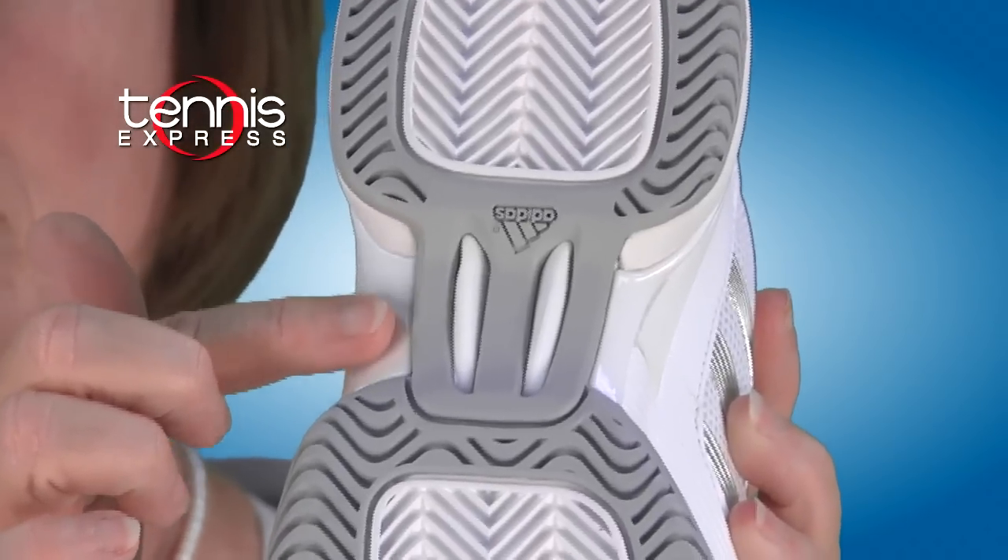3D torsion in the shank makes for quick adaptation and good support. The all-over Adiwear in the outsole gives this shoe alternate high wear durability. The perforated upper keeps you cool with breathable comfort.